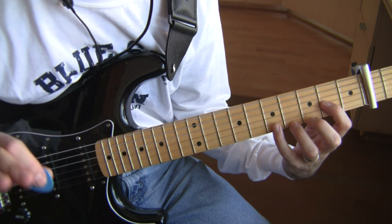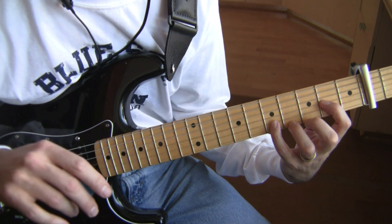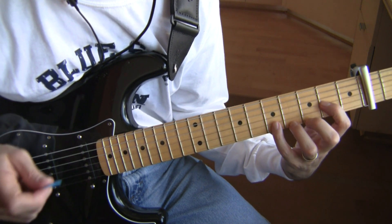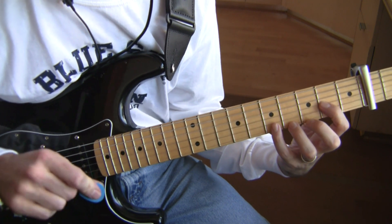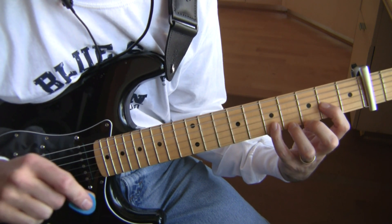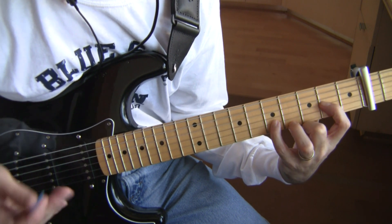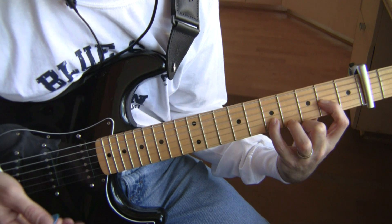That's the core melody. But I do not believe the Edge plays a note — especially bass notes — on every beat. What he does is he lets the delay do the work for him. You don't have to hit every one of those notes. The delay fills in the rhythm.